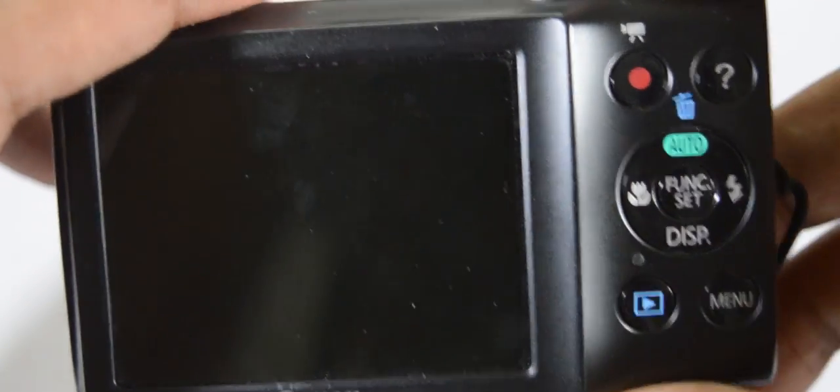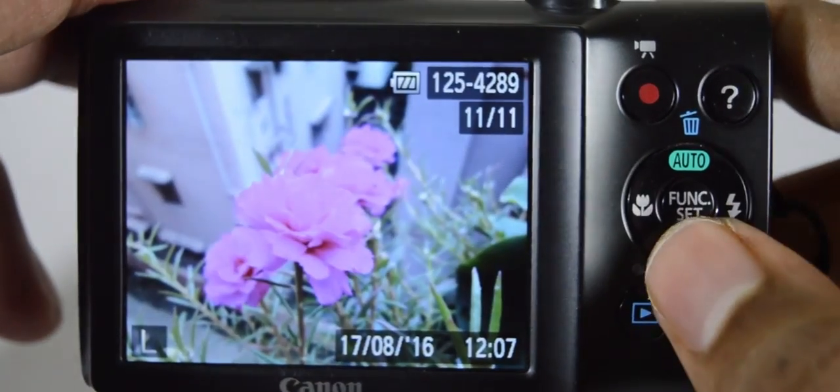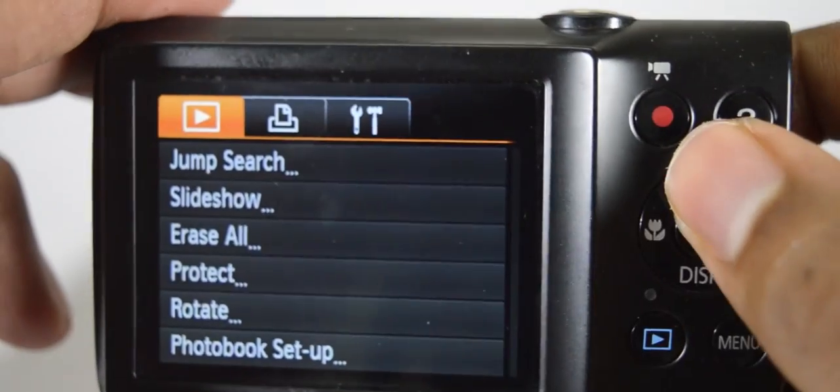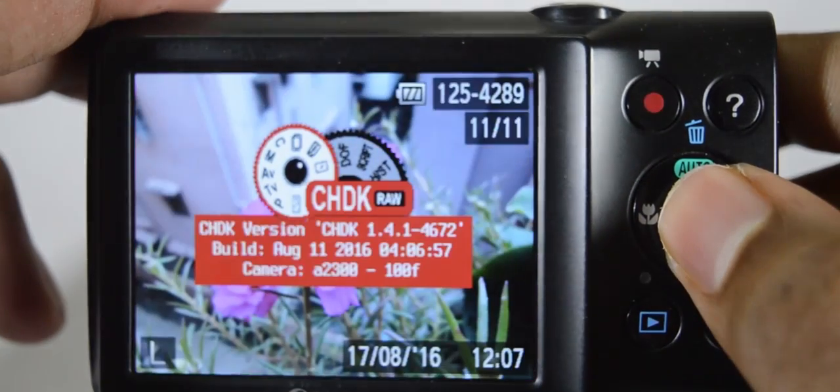Open the camera in playback mode by pressing the picture icon. Then press the menu and go down to the update firmware option. Once you update the firmware, it will show you a CHDK logo and you are done with the hack.